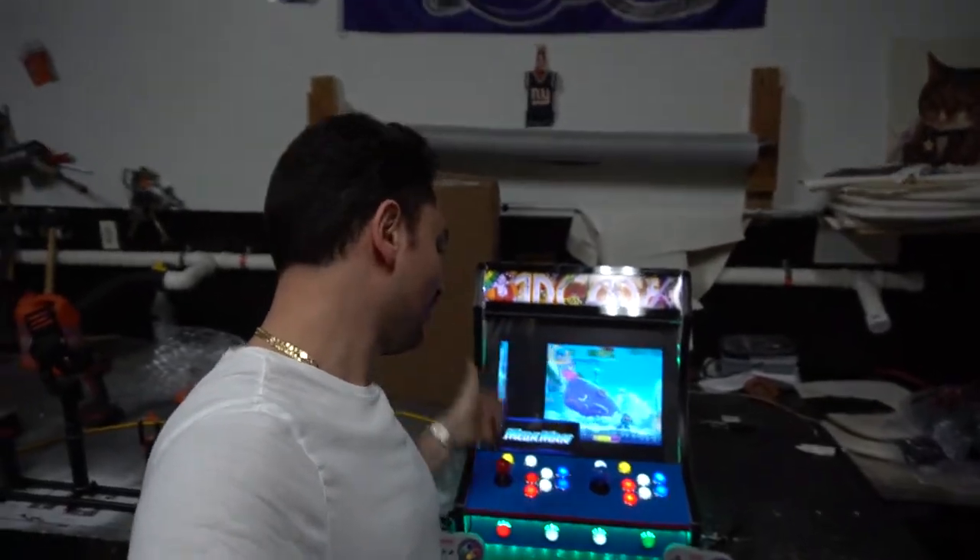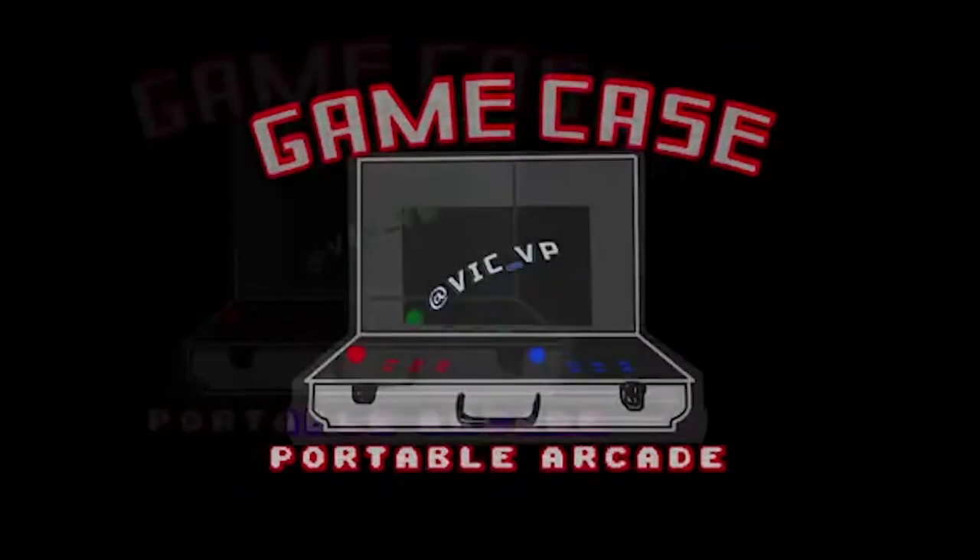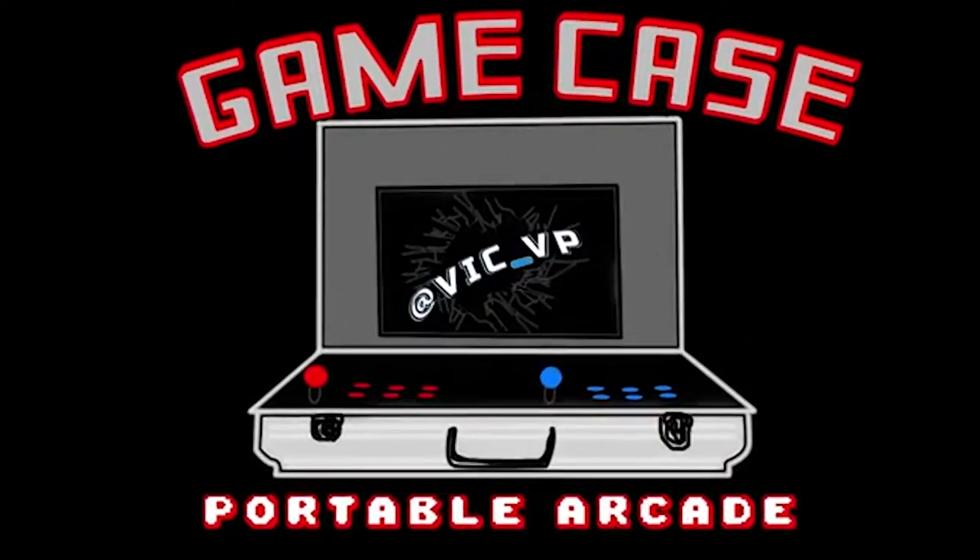What's going on guys, Vic VP back with another GameCase Arcades video. This is it — we are done. We have officially brought this beat up bar top to a GameCase Arcades level. We are officially done with this bar top.